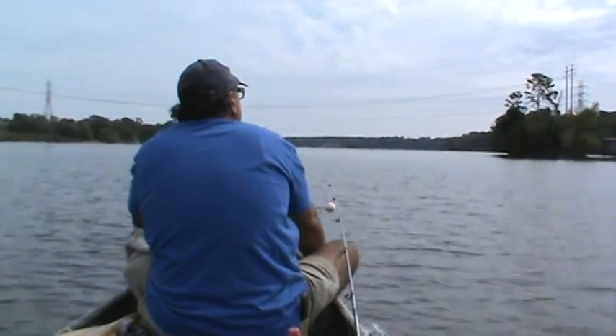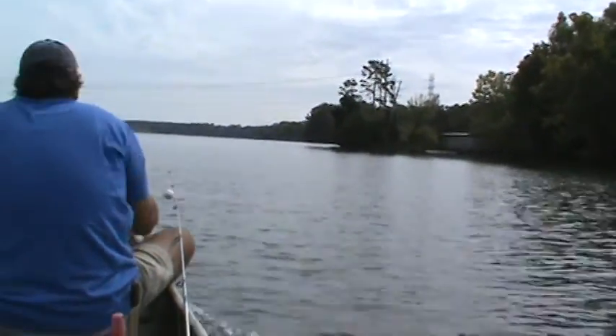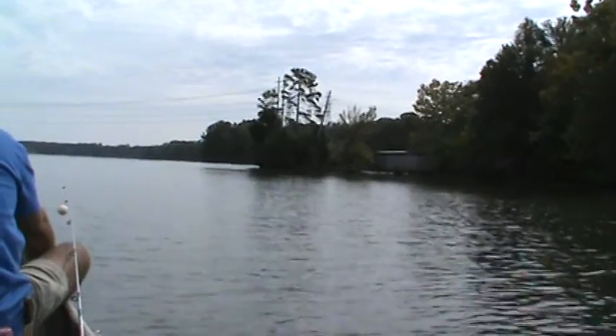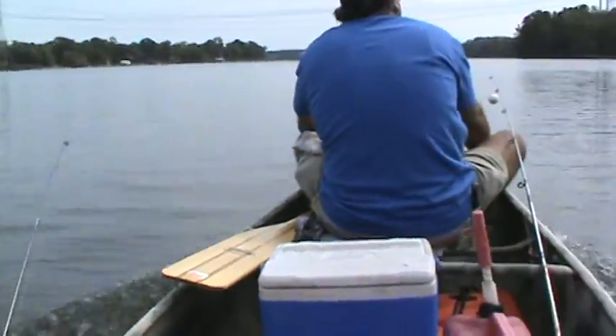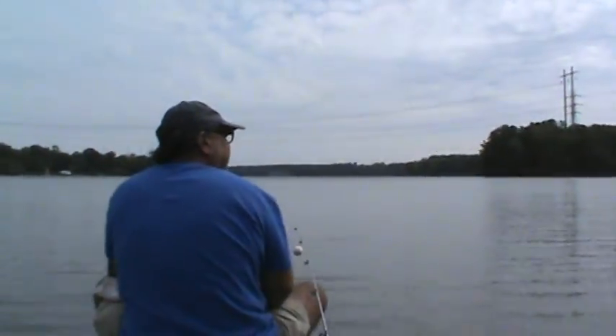Right there? I don't know. Probably shallow. Big turtle was sitting on this thing. See where them holes are over there? You want to try around them stump?